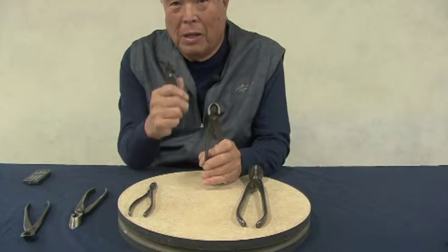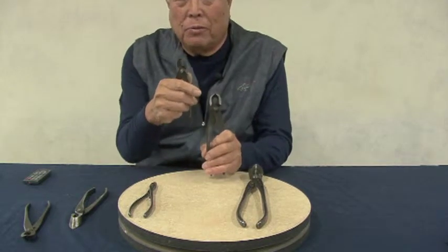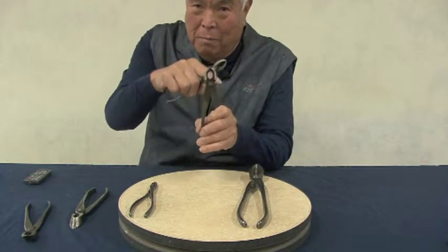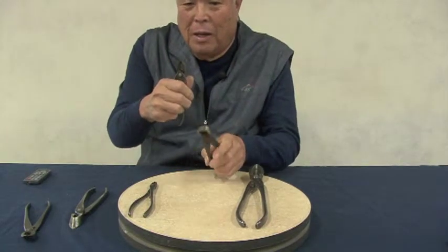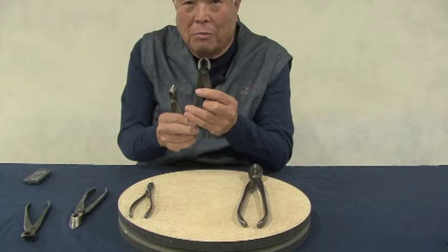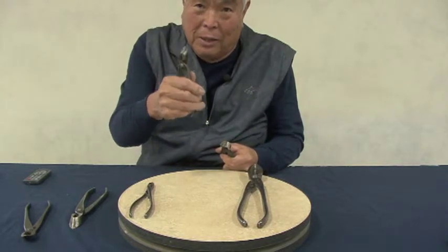Over the years some of my students have purchased the smaller concave cutters, probably because of the cost, but do not do that as your first concave cutter. What happens with the smaller one is you have a tendency to try to use it like the bigger one and end up tweaking it. Always go with the medium size. It's easier to use the medium size in tight spaces than to use a small one trying to cut a bigger branch that it should never have been attempted on.